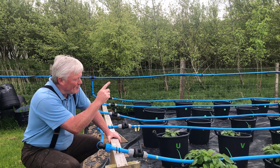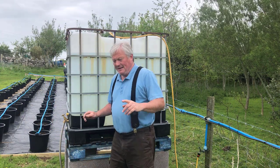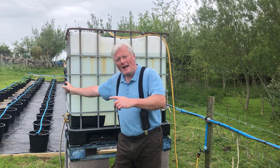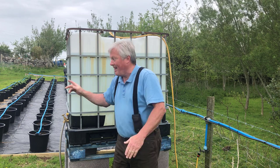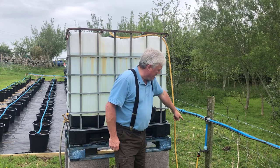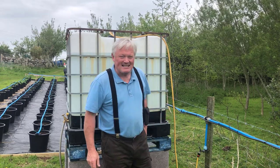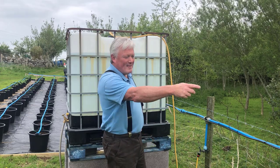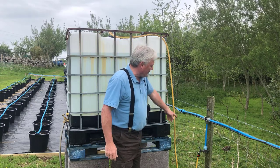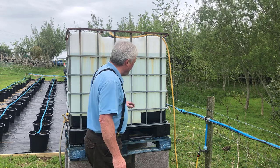Let me take you further down the rainwater harvesting pipeline. You can see where I was just crouching down near the corner of the potato watering system. That blue pipe carries on all the way down the fence and here is a secondary garden tap that I put in when this system was first installed. Things have changed, progressed, and improved since then, but for all intents and purposes it can stay as it is.